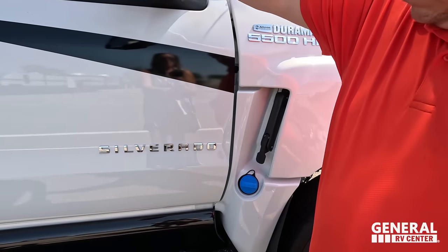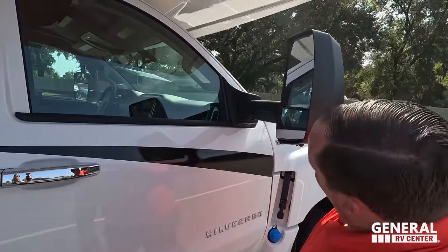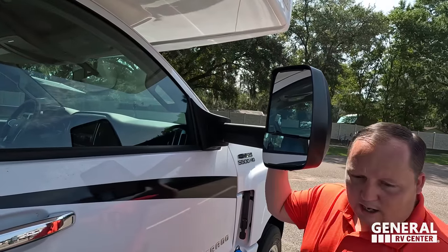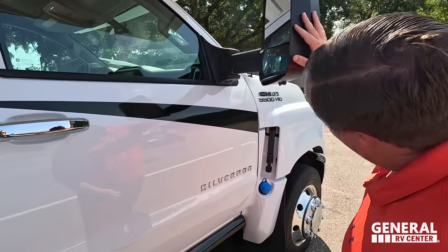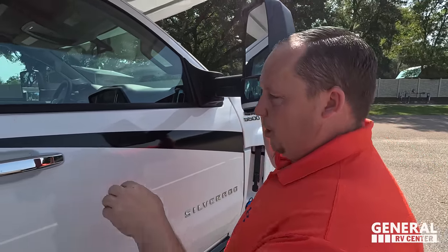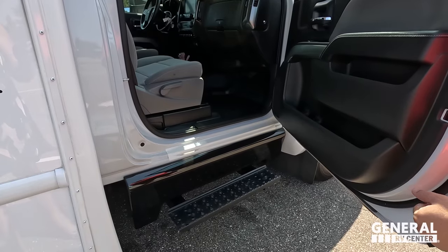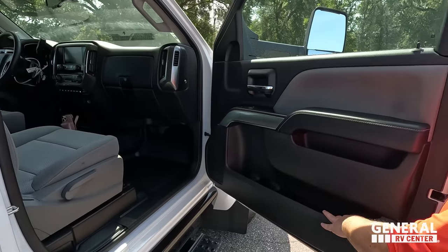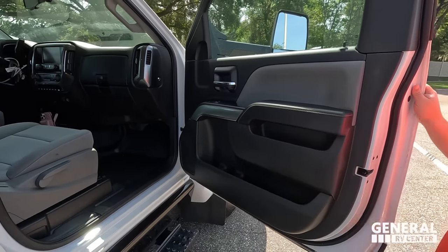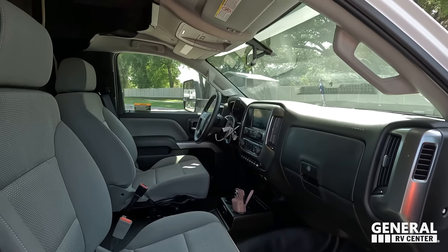Right over here we have your fuel fill and DEF. We do have mirrors on both sides. I do not see cameras on the sides at all — no side cameras on this chassis. Right here we have a nice running board to get in and out, nice cup holders and a little bit of storage right there. And look at that chassis — you know what that looks like? A regular truck, just a regular pickup truck.